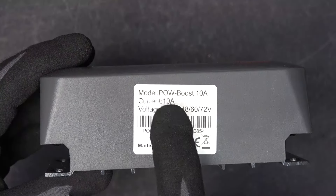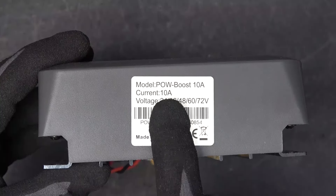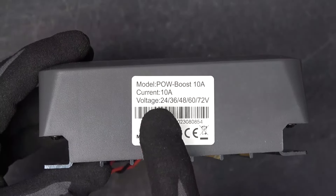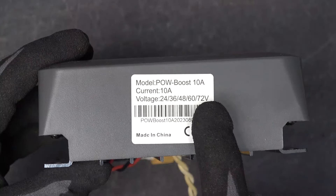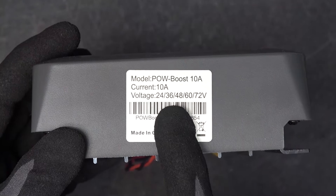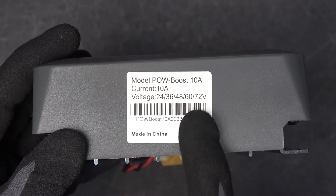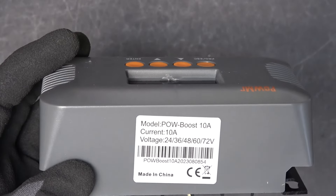Here are the specs of the solar charge controller. It can put out 10A of current, and the voltage can be variable between 24 to 72 volts. This is not a fixed voltage — it's fully adjustable to any voltage that you desire. And that's why this is perfect for charging lithium-ion batteries.